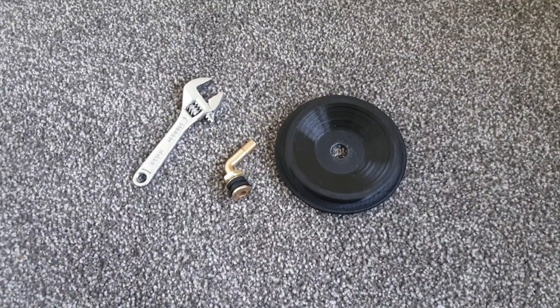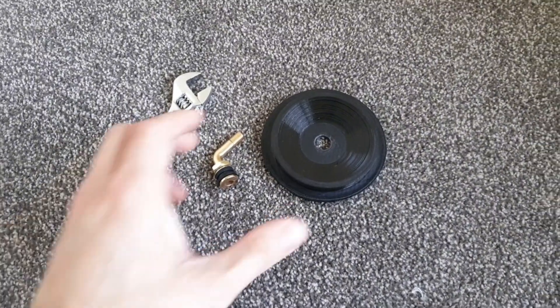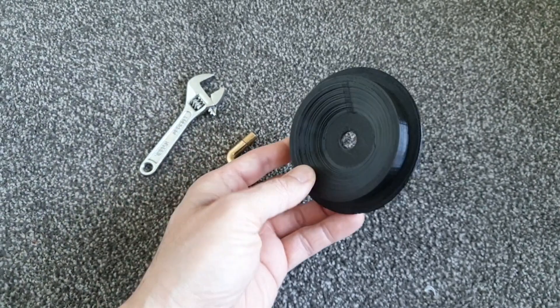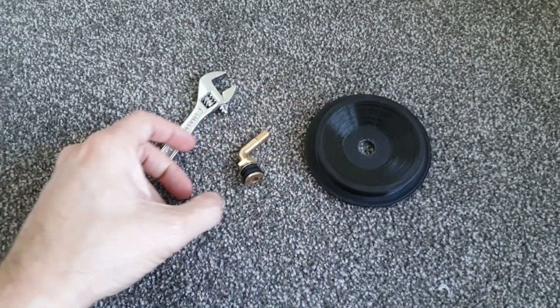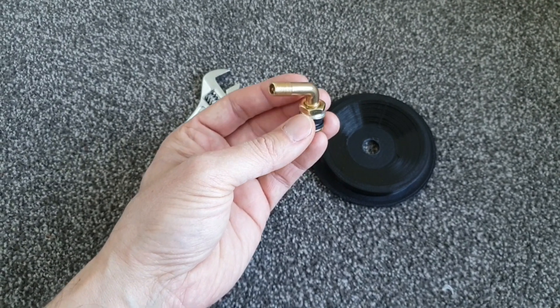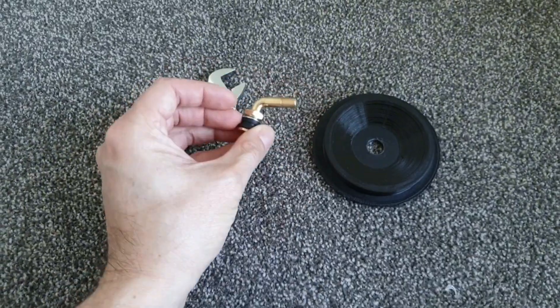Let's assemble the turbo pressure tester. This is the 3D printed part for the end cup. I bought this — I think it's a tubeless valve — and I will mount it on.